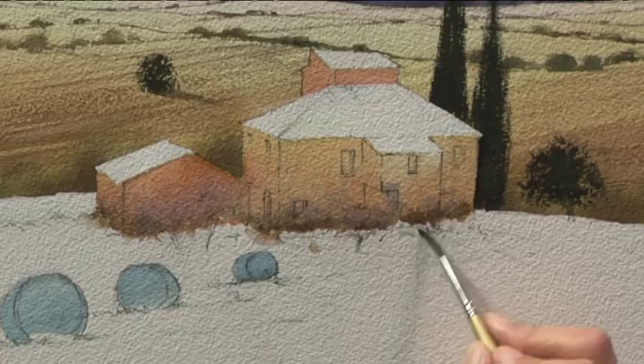So that brings us to the halfway point in this painting. I hope you'll join me next time to complete the scene.